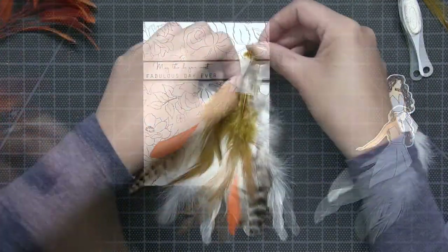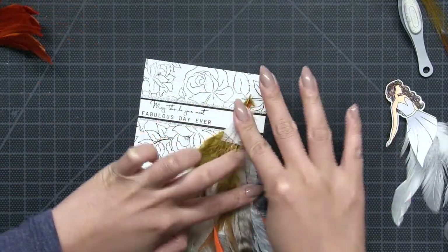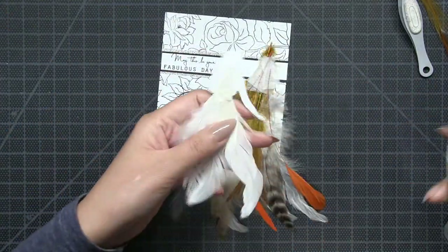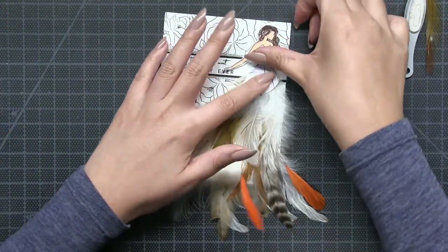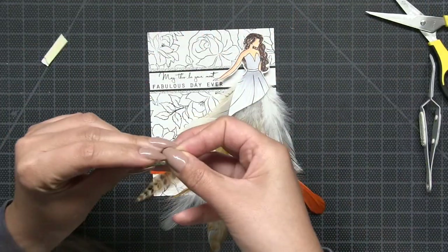To adhere all of my feathers onto my card, I used a combination of micropore tape and liquid adhesive. Once the body of the dress was complete, I just took my liquid adhesive and adhered the lady down right onto the top of the feather dress.